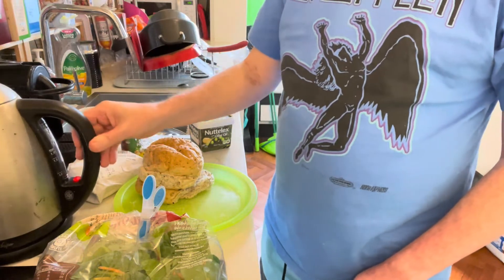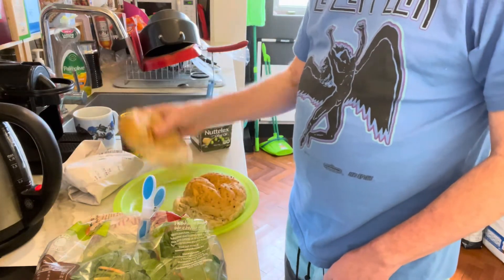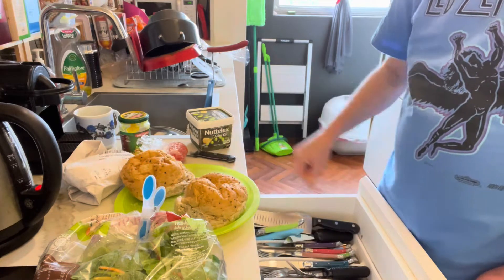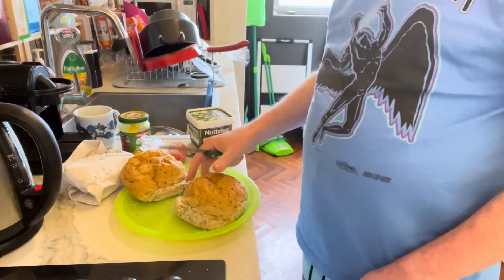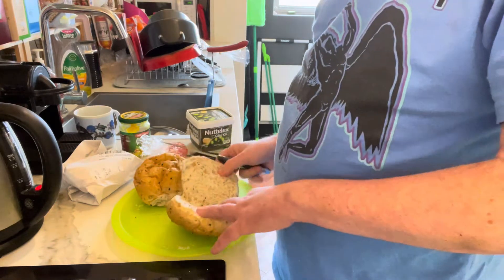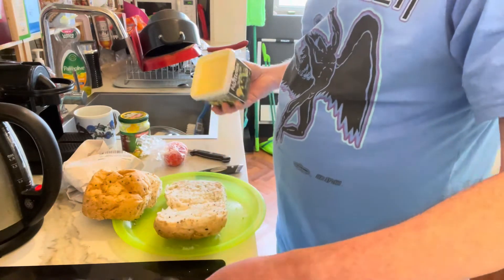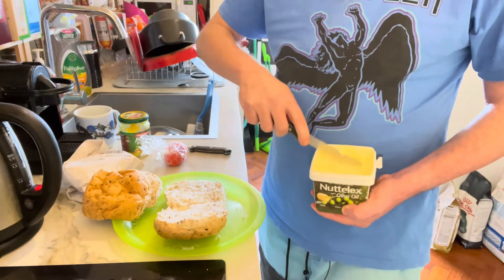First thing, I'll get the jug boiling. Now I'll put a knife and start by putting a little margarine on. I don't always put margarine on the rolls — I just want to show you how it goes. I'm holding that with my right hand, and I must remember that I'm holding the roll with my left hand, because I'm trying to get the margarine out with my left hand. Like this.